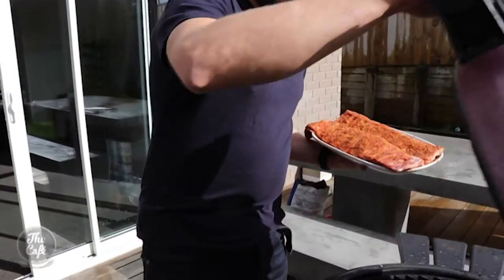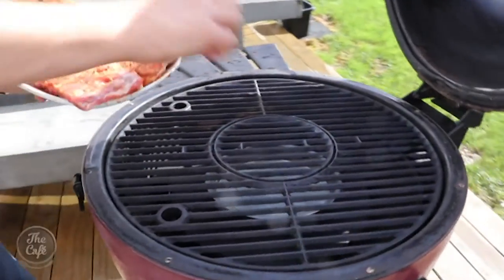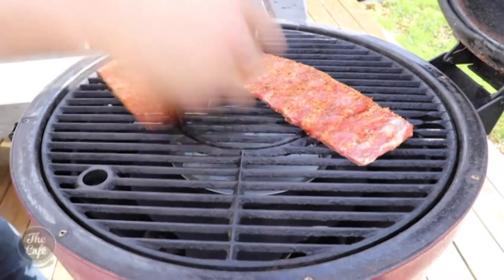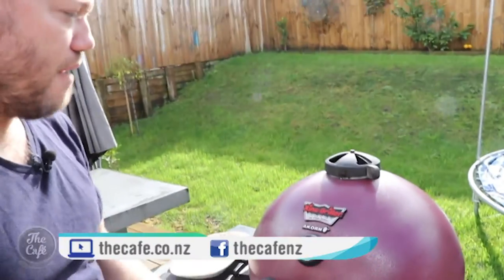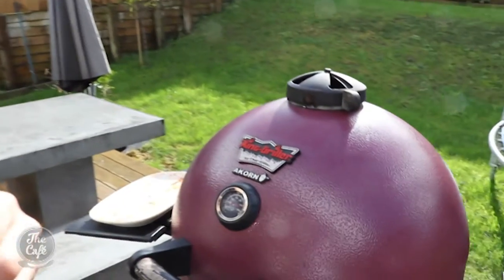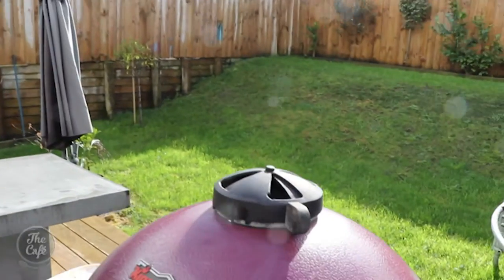Let's get the ribs on the egg. Open it up, we've got the coals there, nice heat in there, the heat deflector, and a little pot of water. Pop your ribs straight on. They're going to go in there, we're going to close the lid and get it back up to temperature - probably about 120 degrees - and we're going to cook this for about two hours, two and a half, maybe three hours, just depending. You want a slow steady cook, keep an eye on it. If it drops you need to open up the vents for a little bit more air; if it gets too high, shut them down a bit. It's all about slow cooking and control.